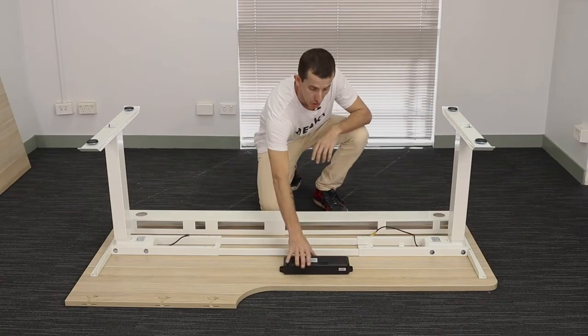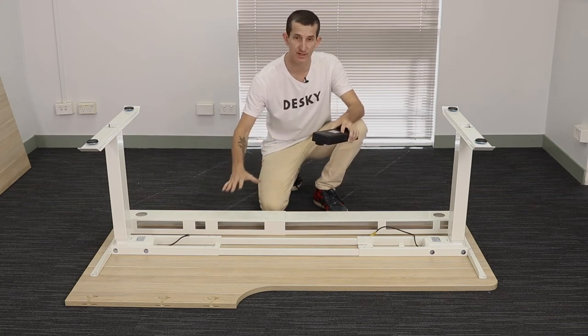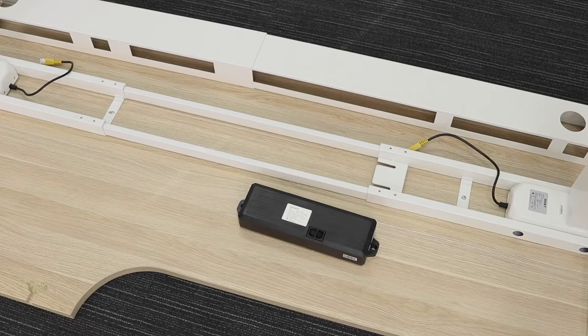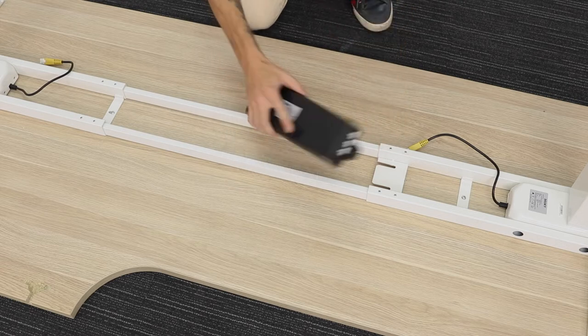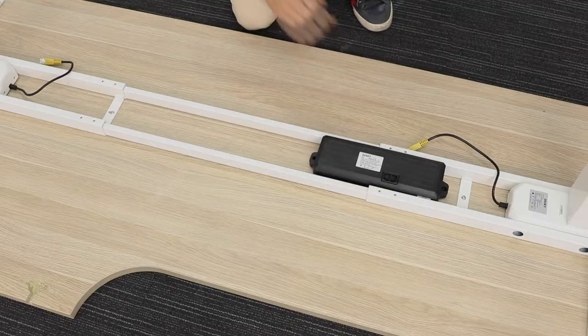So next, we're going to secure the control box to our desktop, and this will depend on whether we have the cable channel or not. Be sure to check out our in-depth video on this cable management channel if it's something you've purchased or are interested in. But without that cable channel, position the control box to the desktop between the two crossbar rails, then attach it by sliding it onto the controller bracket of a crossbar end.